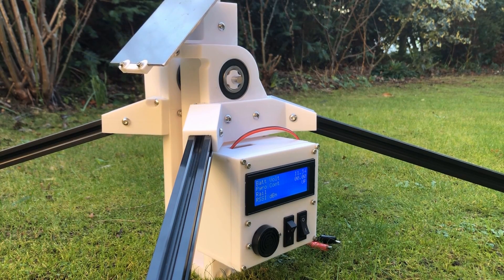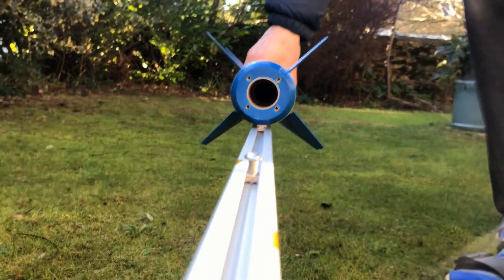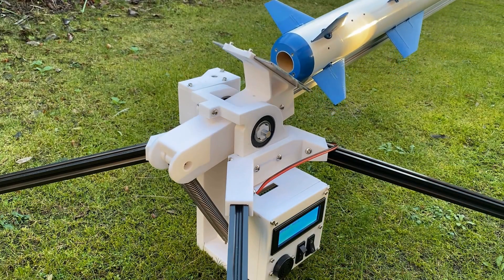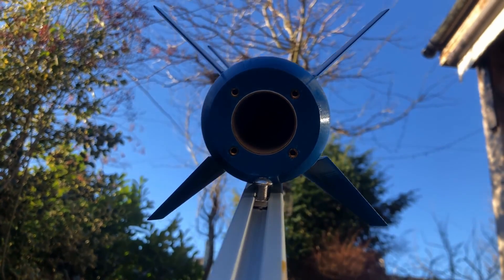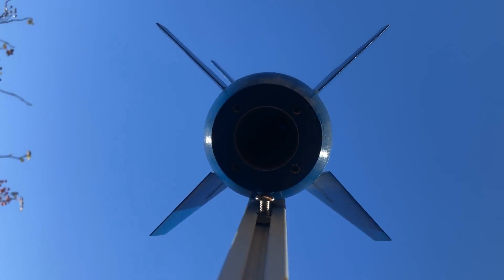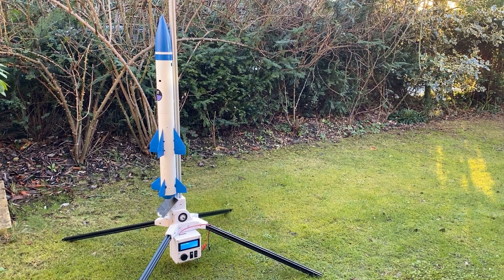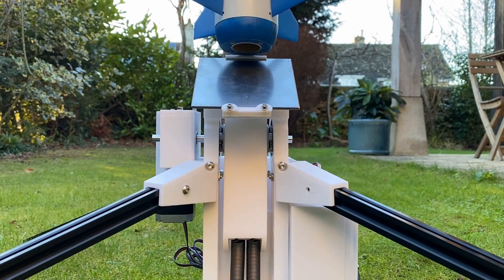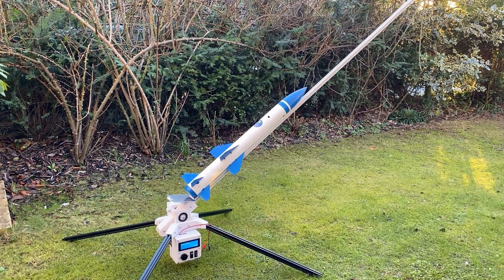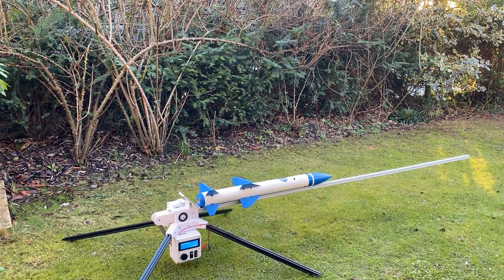Now onto the next test: seeing if it can still work with a 500 gram rocket attached. The rocket simply slides onto the rail, which is easy to do when in the horizontal position. It all works pretty well — going up and going down without any problems.